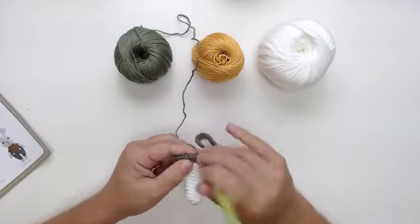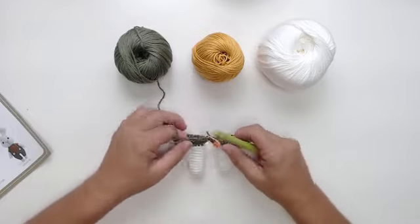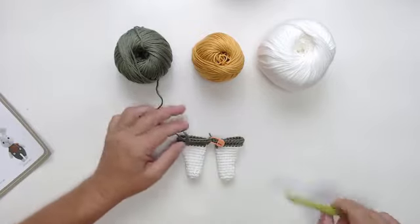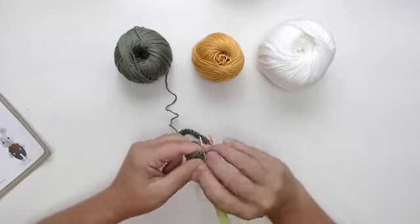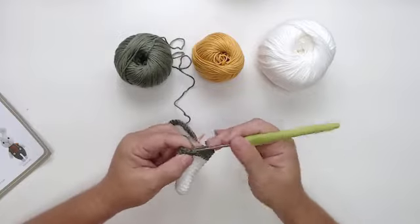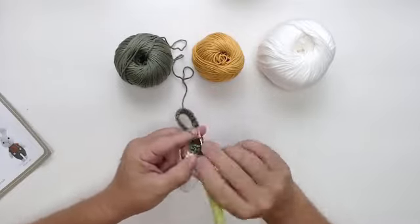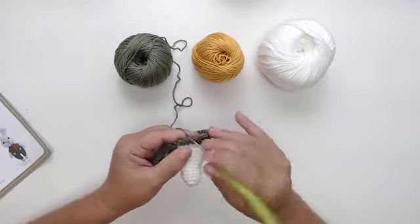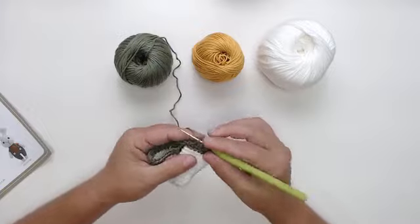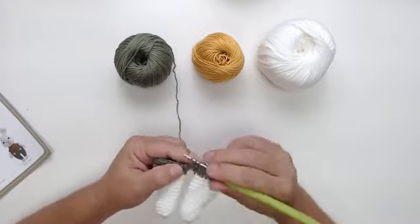Gente, deixa eu falar um pouquinho desse projeto. Esse projeto é muito facinho de ser feito — é essa junção aqui no meio da perninha que eu queria mostrar para vocês. Vou fazer uma carreirinha aqui. A gente vai trabalhar direto com o verde militar, e depois lá na carreira trinta e quatro, a gente já troca para o fio branco. Só o corpinho dela é verde militar.